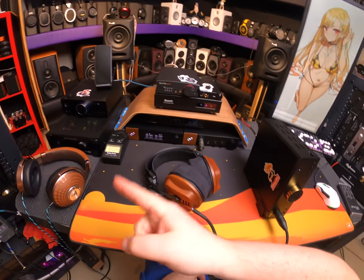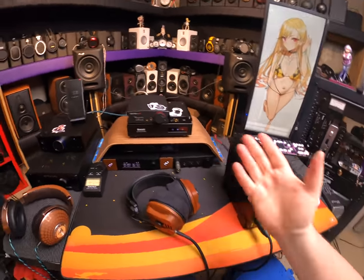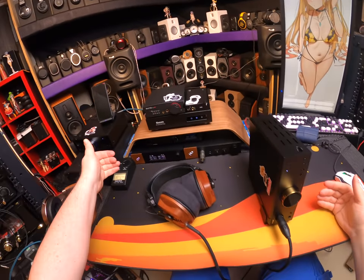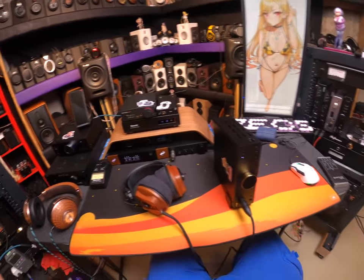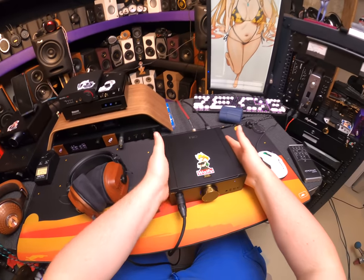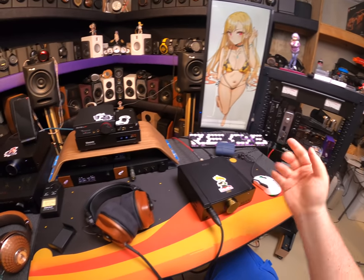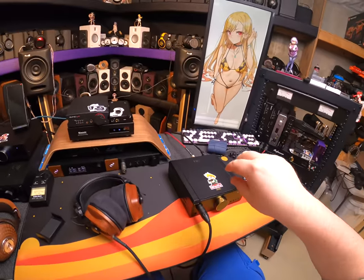That doesn't mean you should return the AKM — get it, use it, because it's still one of the best sounding THX amps. The ESS just did a little bit more with that swap, and that is more than I expected. Full endorsement of the ESS K9 Pro.